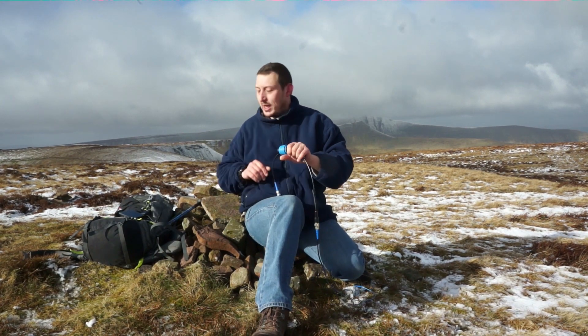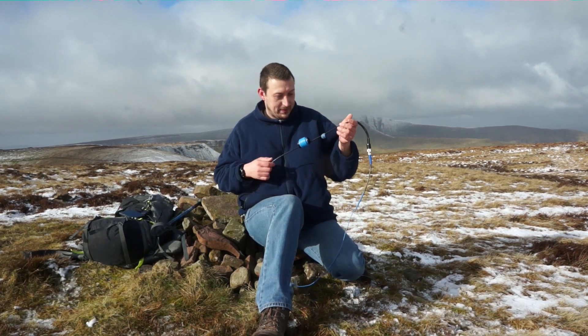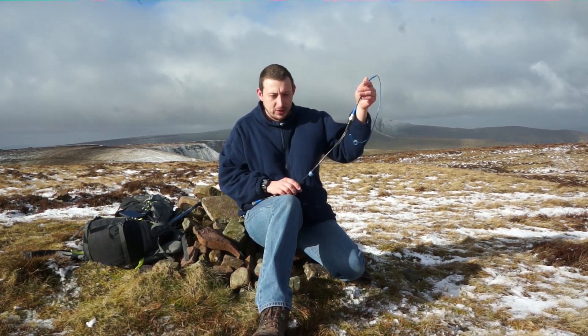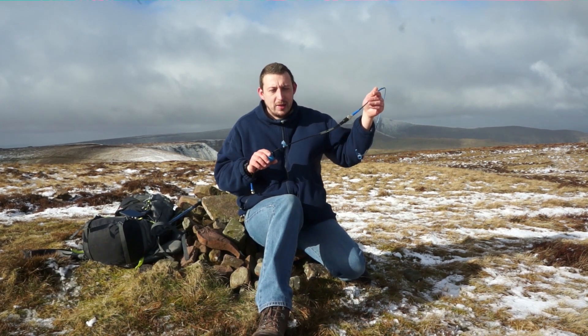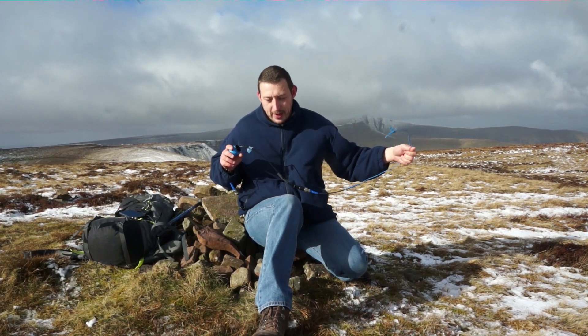I've got my 7m Spiderbeam mast here, so that's what I'm using today. They do several versions of this antenna — a 777 version, a marine version, a half-wave version which goes down to 20m, and a 20m version of the half-wave. So quite a bit of variety.